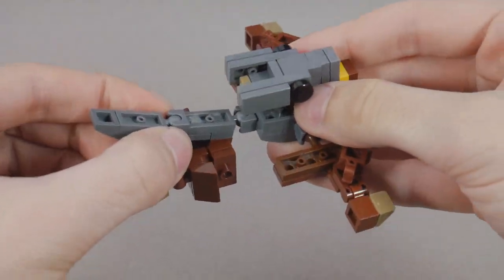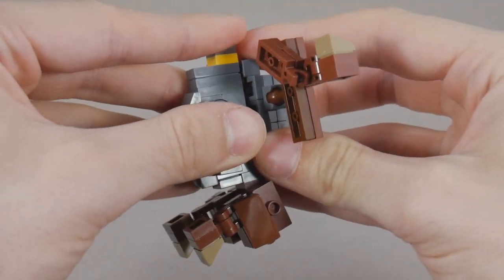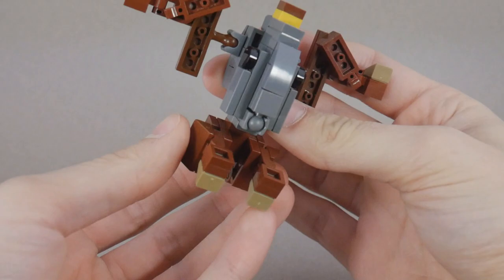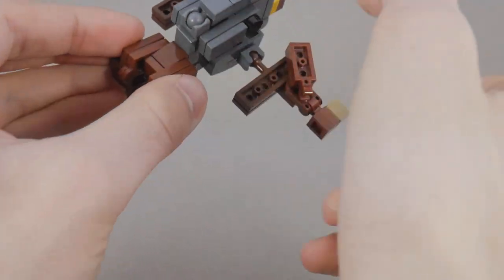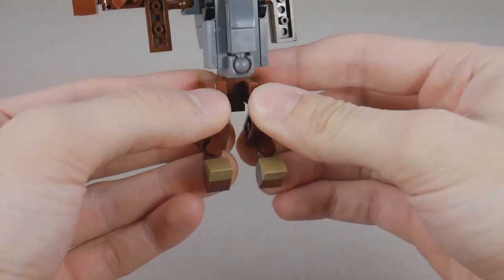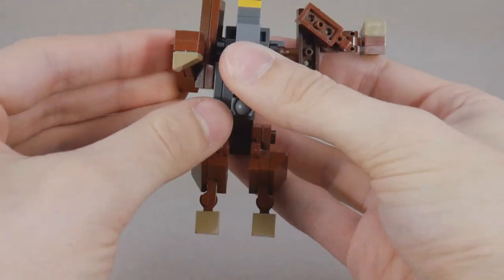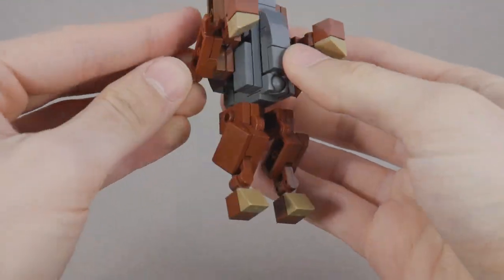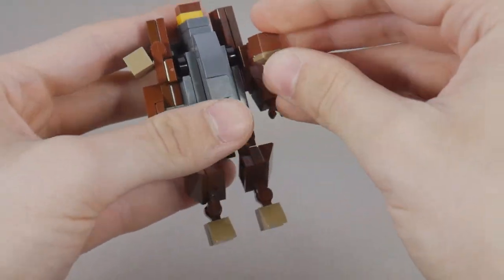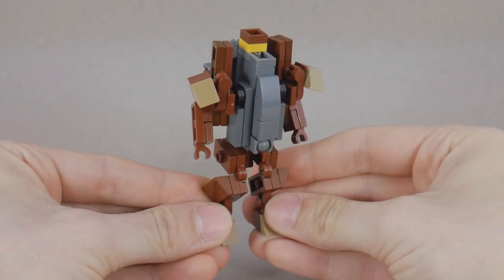Next, we're going to fold up the ears and rotate the head before flipping around this entire assembly and bringing it down. The head and the tail will combine together to form the chest of the robot. Next, we're going to rotate the waist around and bring down the legs. Finally, we'll swing around the shoulders, bring down the arms, and bring up the shoulder pads. And there you have Trowel in robot mode.